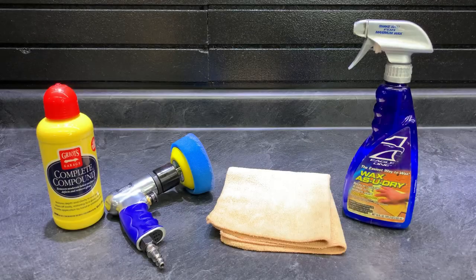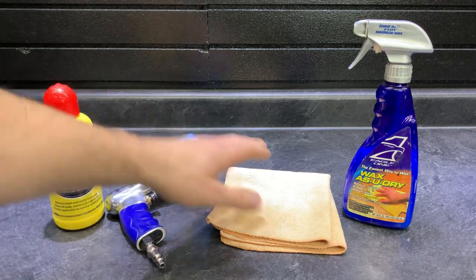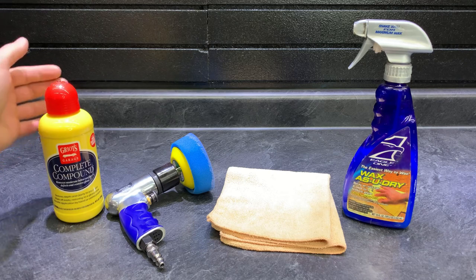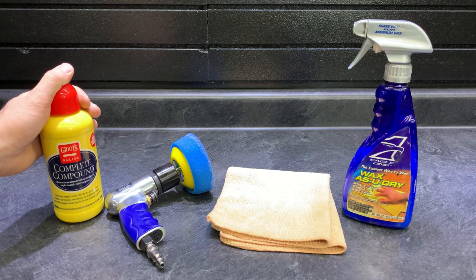First things first — we have our compound, our polisher with whatever head you prefer, a microfiber towel, and finally whatever wax, quick detailer, or polish you prefer. As for the compound, it's an actual compound, not a regular polish. Always read your labels — mine says it removes moderate below-surface defects and restores gloss. That's what we're looking for.